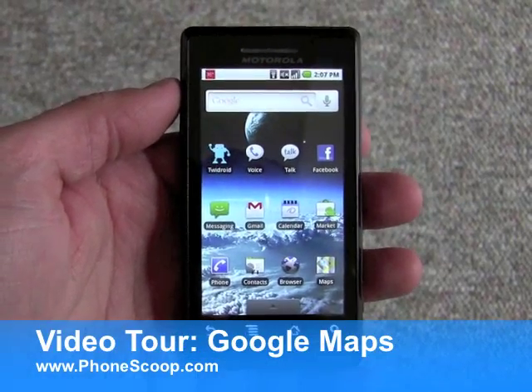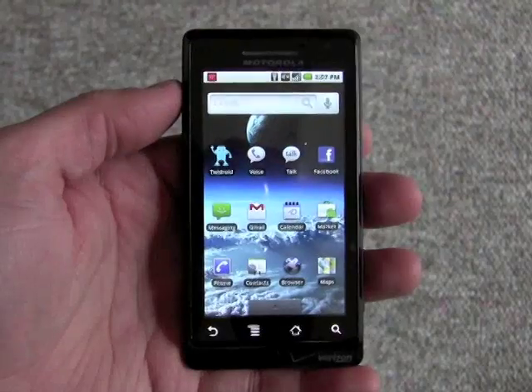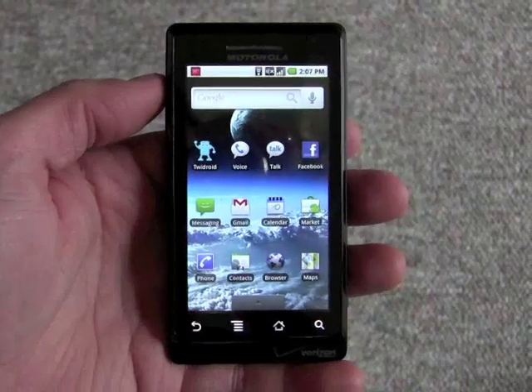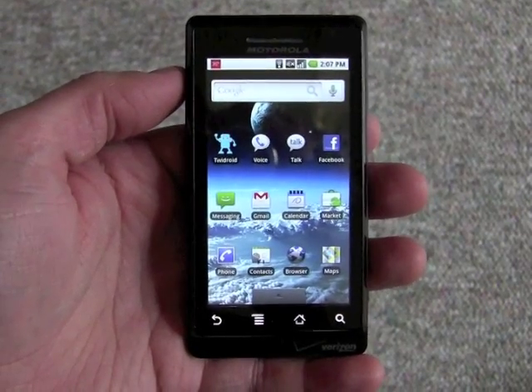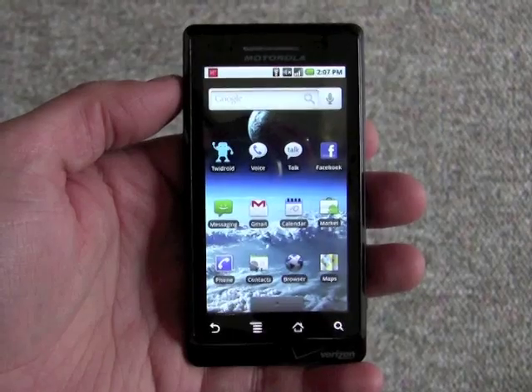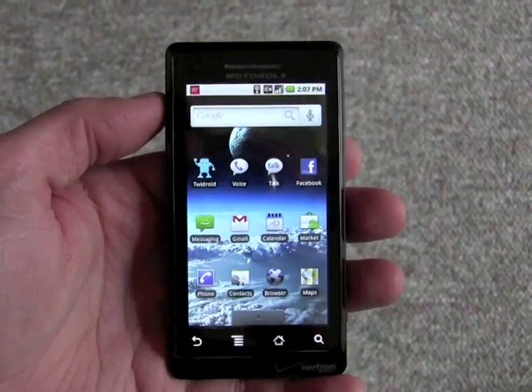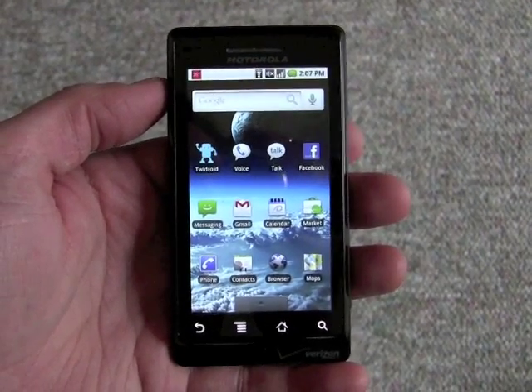Hey everybody, Eric with PhoneScoop here. I just wanted to show you a really quick demonstration of multi-touch within Google Maps on the Motorola Droid. Looks like Google finally made version 3.4 of Google Maps available to the Droid today. You can install it for free from the Android market.